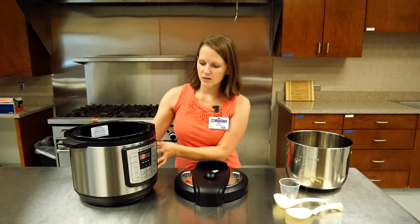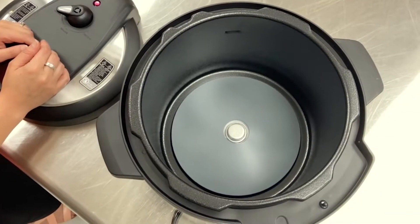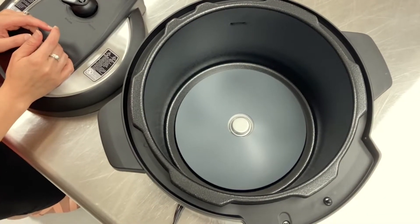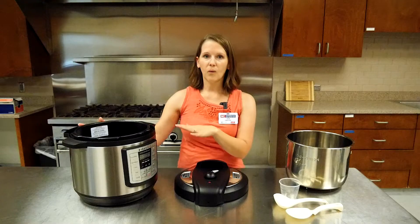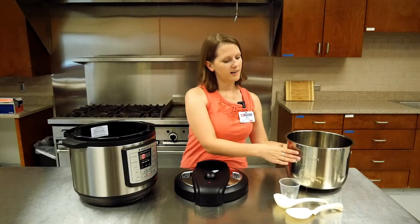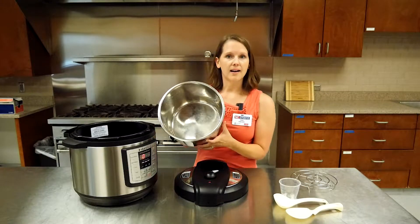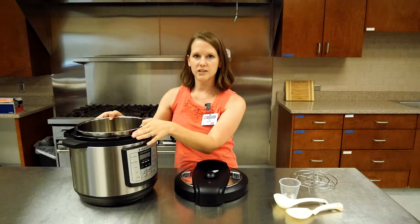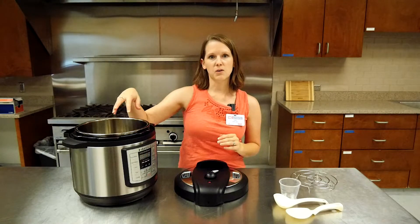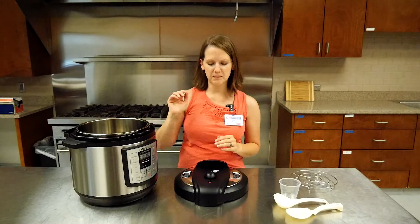Inside the electrical unit you'll see we have a heating element. This is not where you want to put food, water, or any liquids. That's what your inner pot is for — it comes with the unit and goes inside just like that. This is where you'll put your ingredients for your recipes.